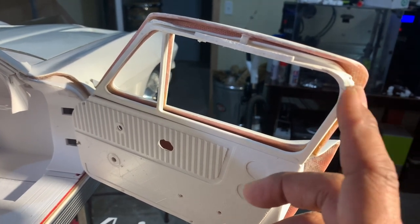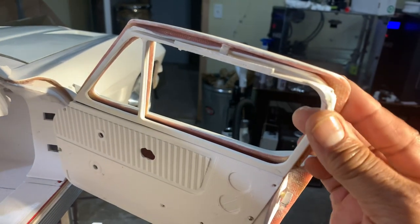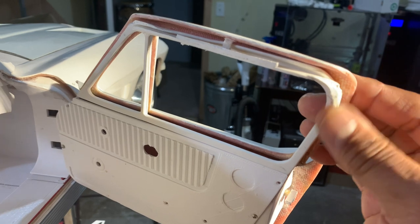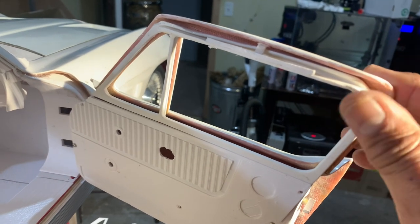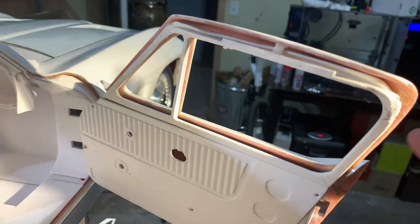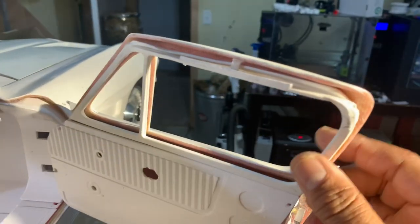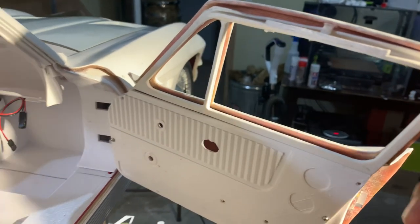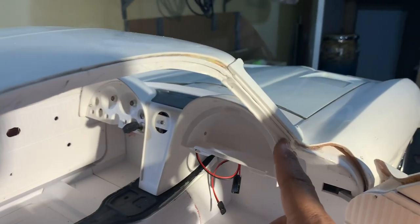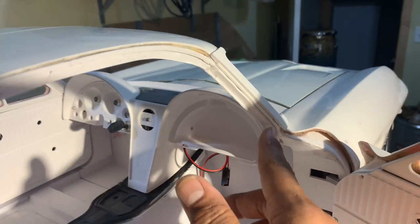I'm actually going to have this STL redone so that it actually is the way it's supposed to be in these production cars. This is the last STL I think I have to do, so that when the guys building these cars get their models, they'll just be able to put this in place versus doing what I'm doing with it manually. These strips here are simply trimmed and put in place — just takes a little time.